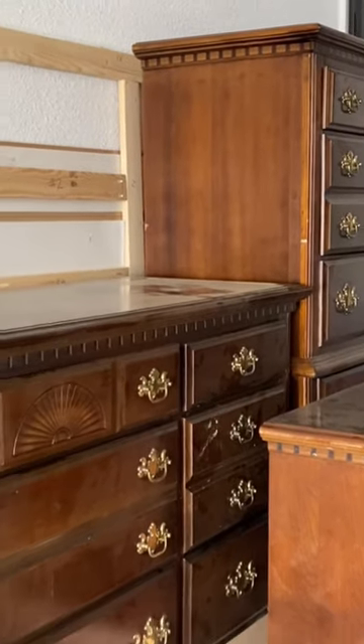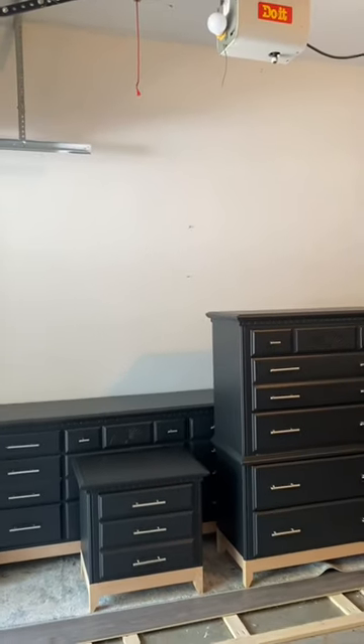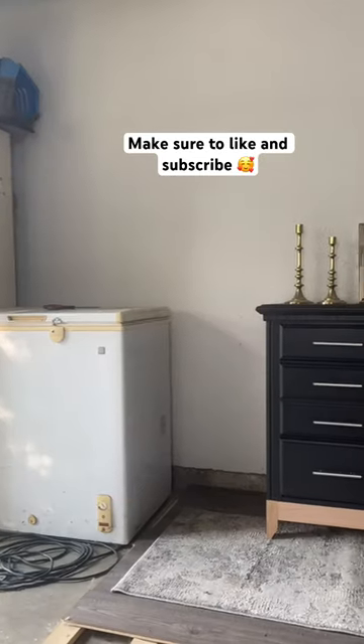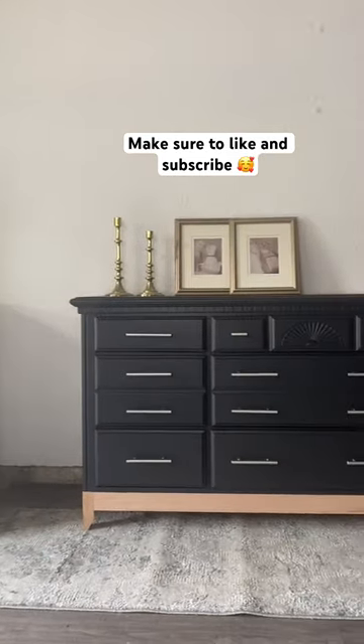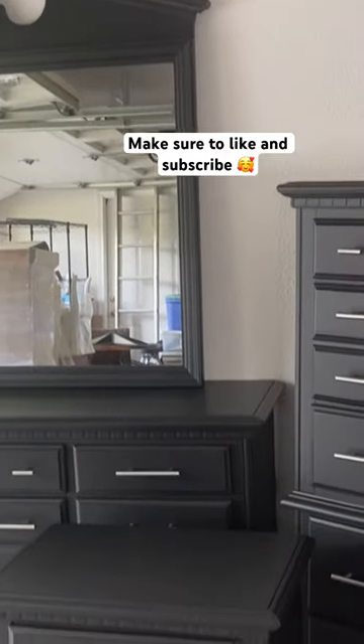This set I got for $120 and it is now worth $1,400 on Facebook Marketplace — that is over $1,000 in profit. I have a full before and after makeover tutorial on my YouTube channel if you want to check it out. Make sure to like.